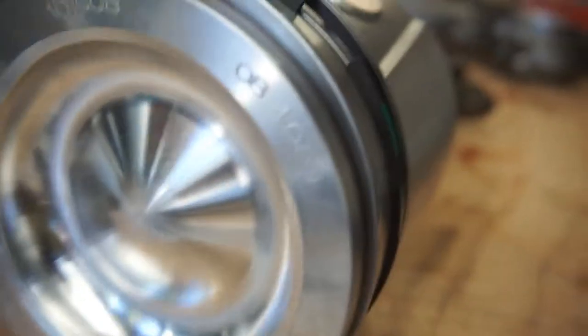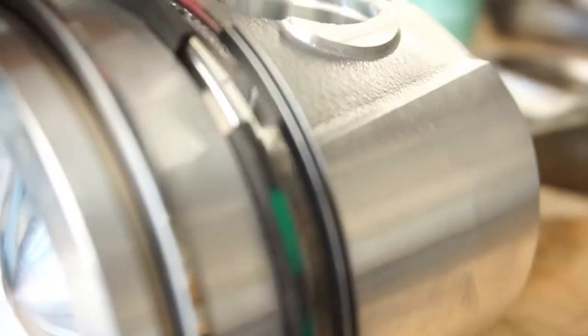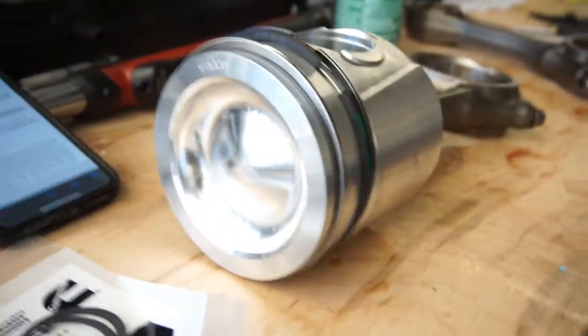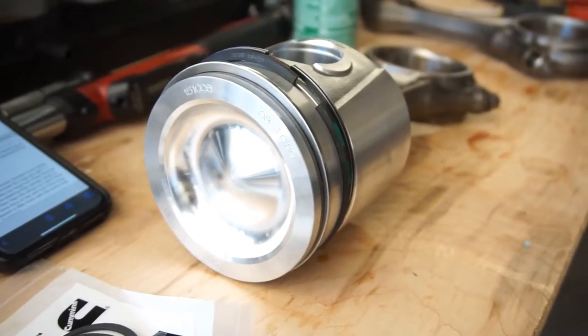Just wanted to mention — the rings do say 'top' on the top two rings. For the oil ring, I don't think it matters which way it goes. Just be careful when you're doing these rings — you don't want to flare them out too bad because you can potentially break them.